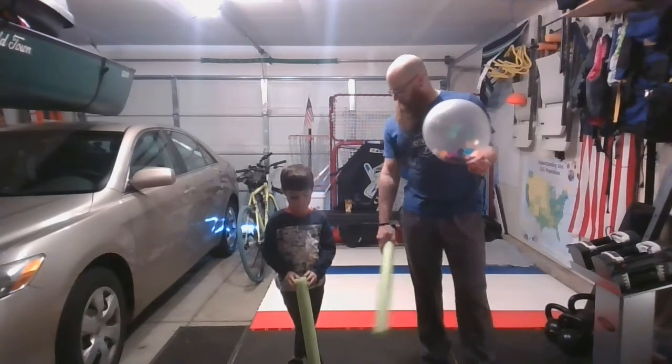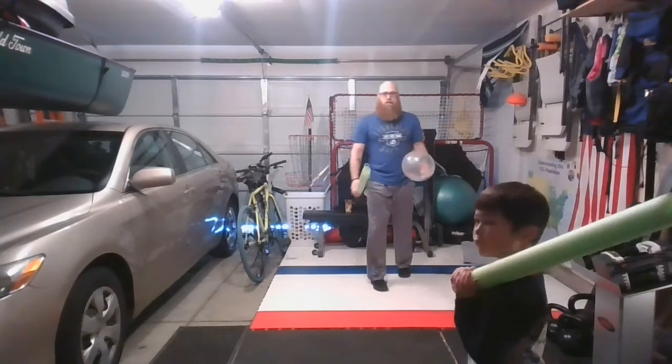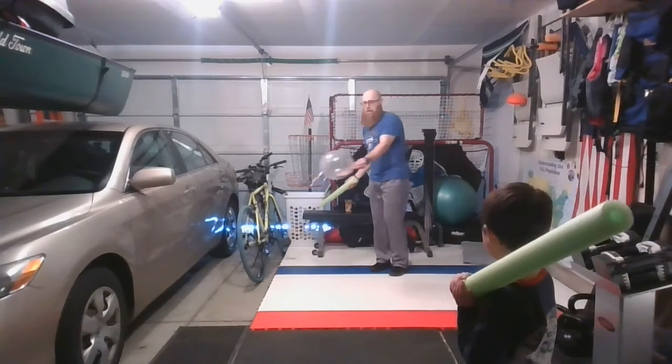So you're going to make sure that one person's on each side of your line or net. We're just going to be using the red line today. I'm going to start with an underhand or side serve, and we're going to try to hit it over the line.